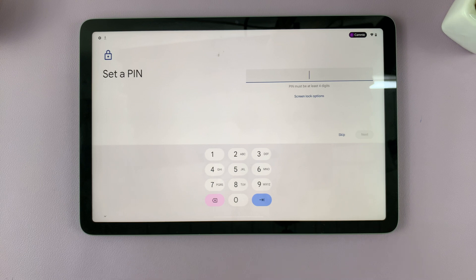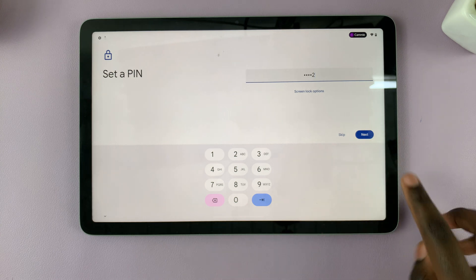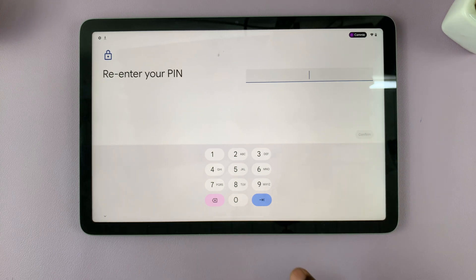When setting up a PIN, you need to remember that the PIN is specific to this user account only — it cannot be used for any other user accounts. Enter the PIN and then verify your PIN.